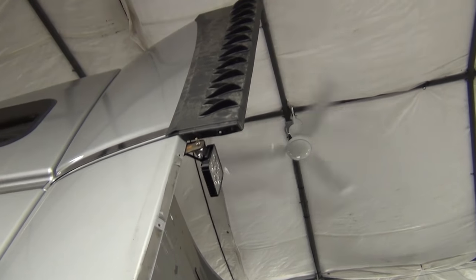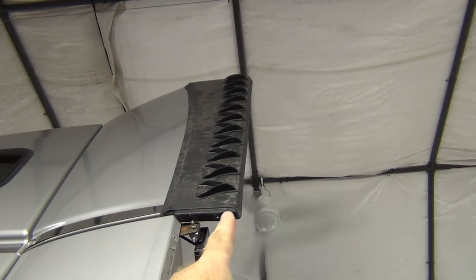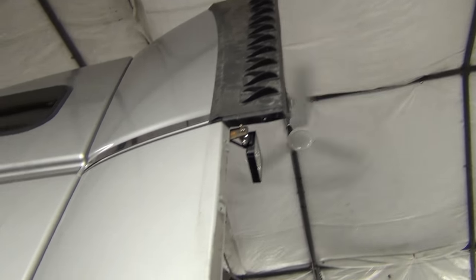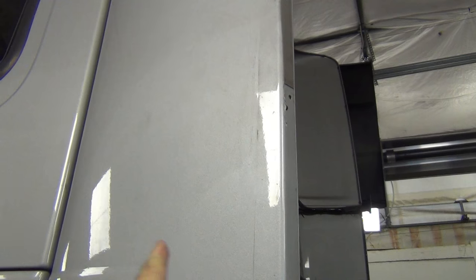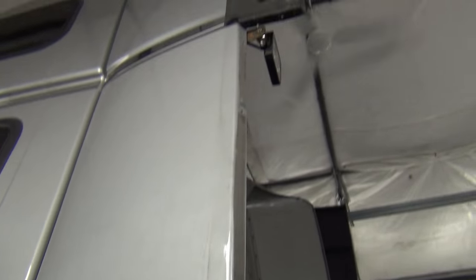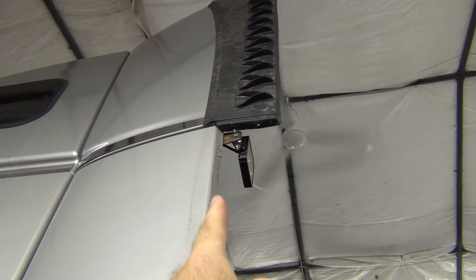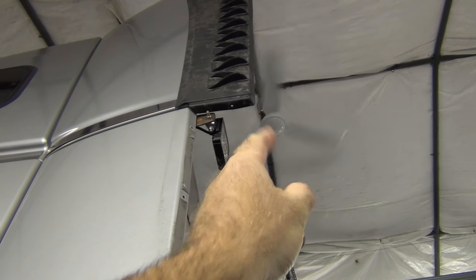You can see the vortex generators and these black extensions that came from the factory on this Volvo. This gray fairing that you see here is 16 inches to that outside edge, so they come past the back of the sleeper quite a distance, and then these fairing extensions add effectively another six and a half inches of length to the sleeper.